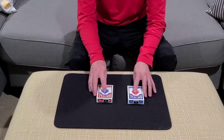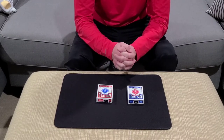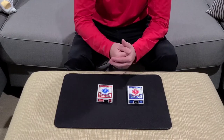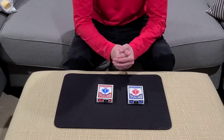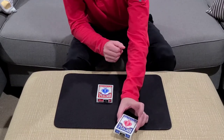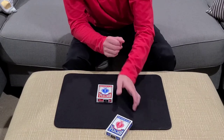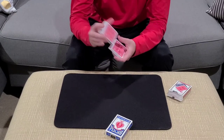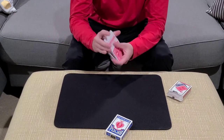Here's a card-at-a-number type routine done with two decks of cards. I've got a blue and a red. You can have the spectator name either color. Let's say they pick the blue — you go ahead and hold on to those blue cards for the time being, and then we're going to take the red packet and give these cards a mix.